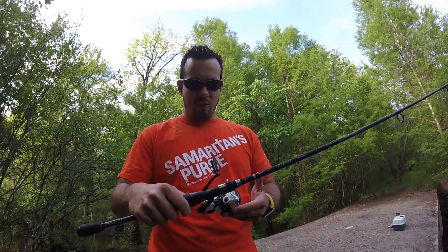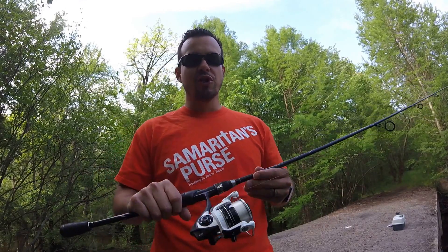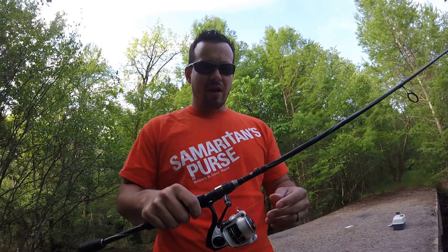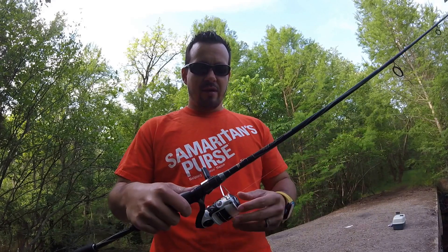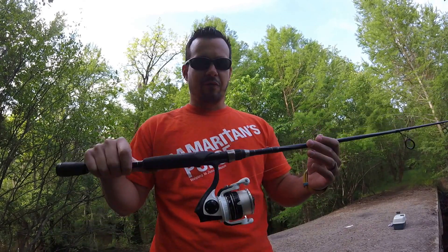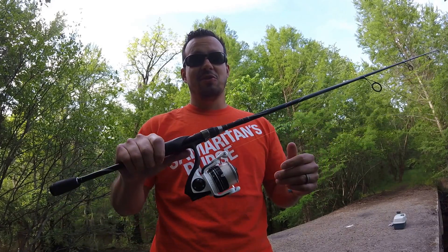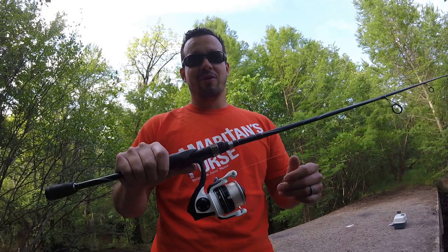I really like this reel and I'm looking forward to fishing it. I haven't really had an opportunity to catch anything really large on it yet to see how the drag system performs under pressure. But I have caught a couple fish on it. I've thrown it quite a few times, and I can just tell you this — first impressions, this is going to be a great, great reel.